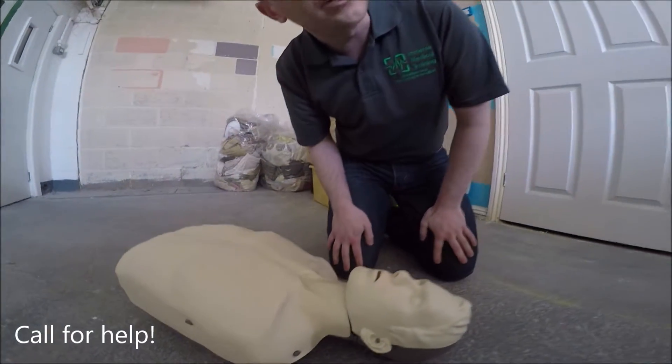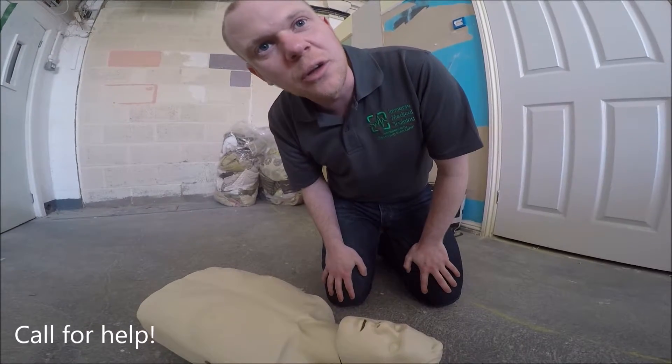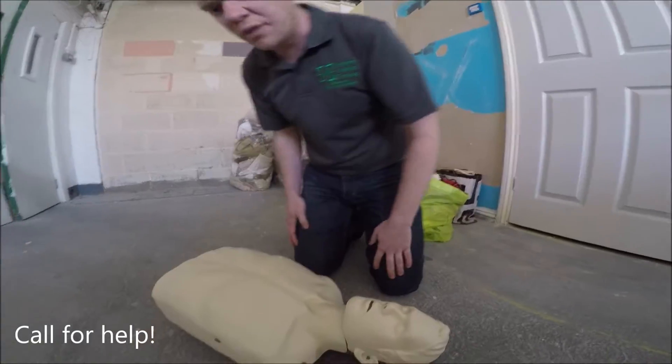Buddy, listen, I need some help here. Can you phone an ambulance and tell them we've got an adult that's unconscious and not breathing? I'm going to start some chest compressions.